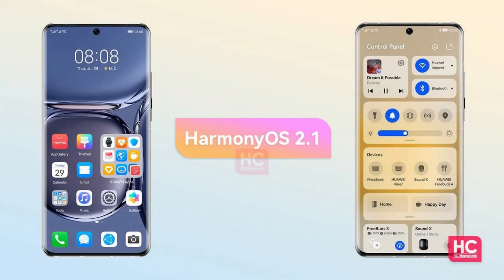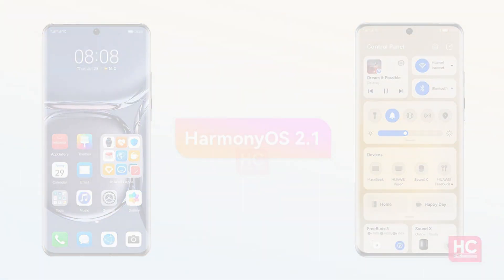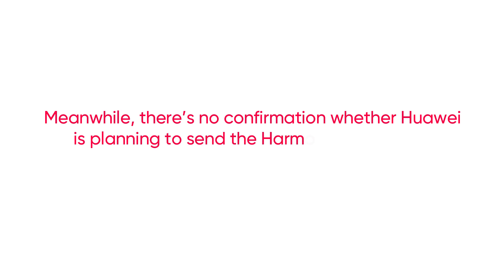However, HarmonyOS 2.1 has been rumored to come to smartphones as well. Meanwhile, there is no confirmation whether Huawei is planning to bring HarmonyOS 2.1 to its smartphone segment.